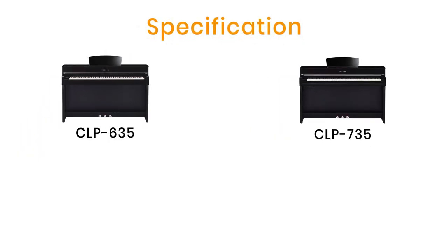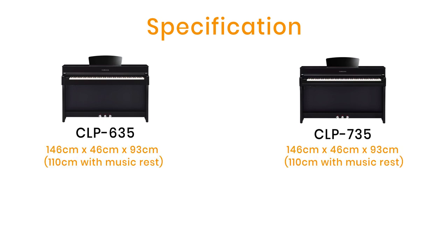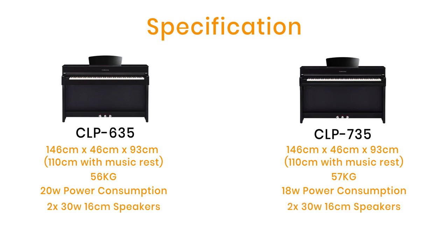The dimensions are exactly the same as the CLP 635: 146 cm wide, 46 cm deep, and 93 cm tall. With the music rest up it's 110 cm tall. The new 735 is a kilo heavier at 57 kilograms, and its power consumption is actually less — down from 20 watts to 18 watts — but both have two 30-watt speakers which are 16 cm. Both models have a USB to host and USB to device for storing recorded songs, but both models have no Bluetooth — that starts on the 745.